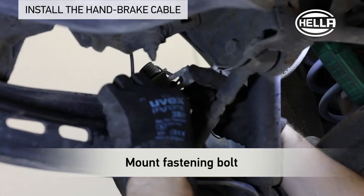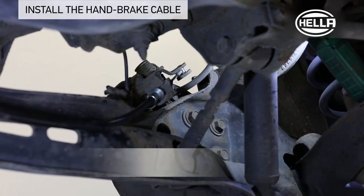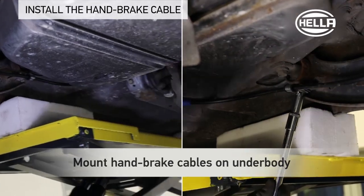Mount the cable with the fastening bolts on the brake caliper and lock the locking pin. Mount the handbrake cables on the underbody again.